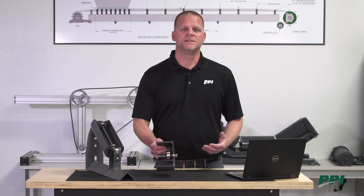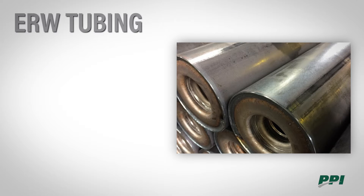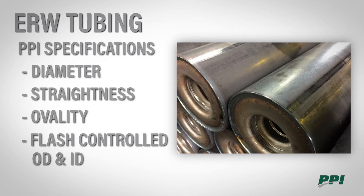The first component we're going to talk about today is the tubing. Here at PPI, we use ERW tubing where we have a set of specifications on diameter, straightness, and ovality, and how well we're cleaning up that weld to ensure that we get a nice smooth face and a smooth ID of the tubing.